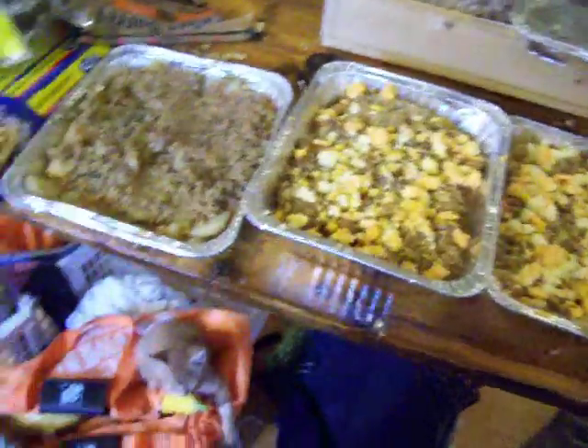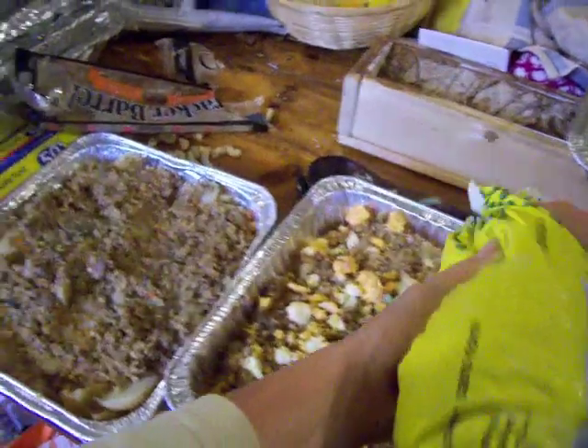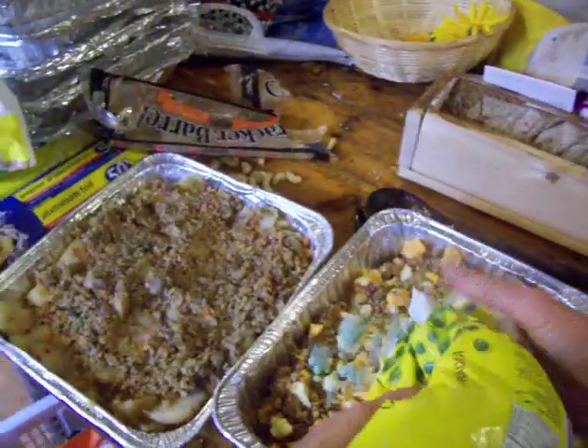Now you can add vegetables too, you know — you could add peas or something to any of this. I think I like peas, I'm going to add peas to these. If we can find any peas — yes indeed, here we go. We should have added them before the cheese, but.